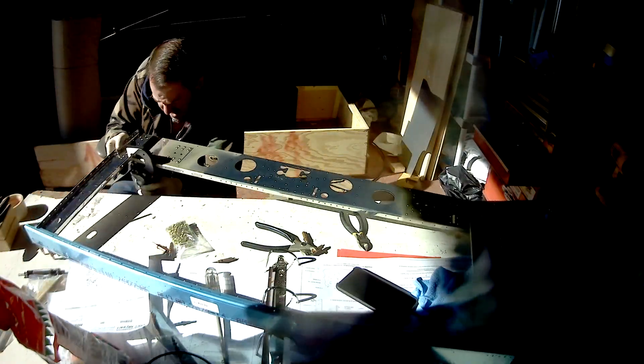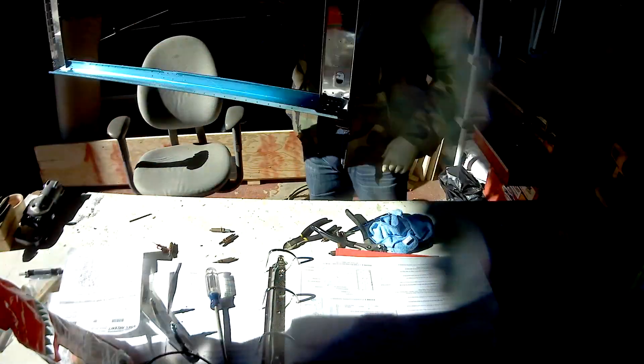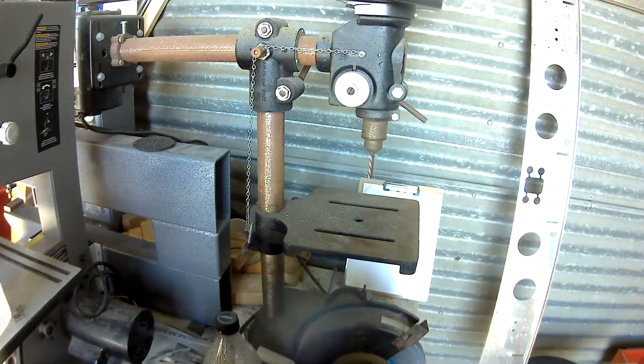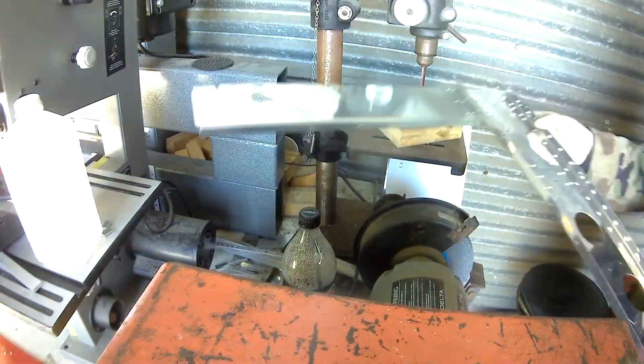There's apparently a 737 outside the hangar — let me turn that down. Okay, that's better. So with everything on the proper way, the next thing you'll be doing is reaming. This is the first time we've done any serious reaming.